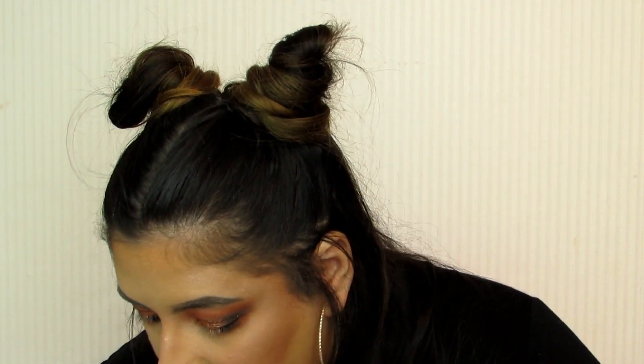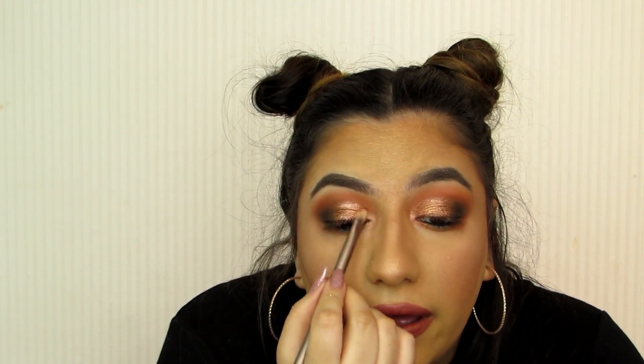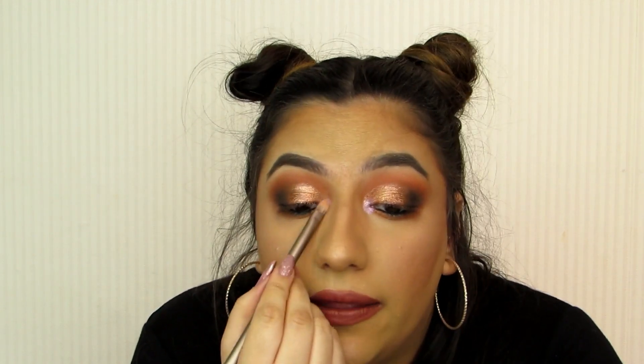Then I want to pop some shimmer on the inner corner. I'm going to take that really cute shade I mentioned earlier and pop that in the inner corner. It's not as light as I would like it to be. I'm going to take a little bit of this purpley iridescent one, because I think it will give a little bit more shimmer — hopefully this doesn't ruin everything. That's just brightened up the inner corner a little bit. I'm not mad at it.